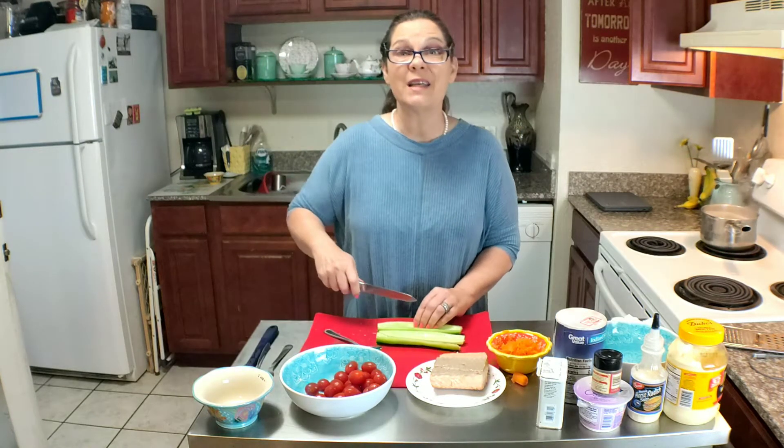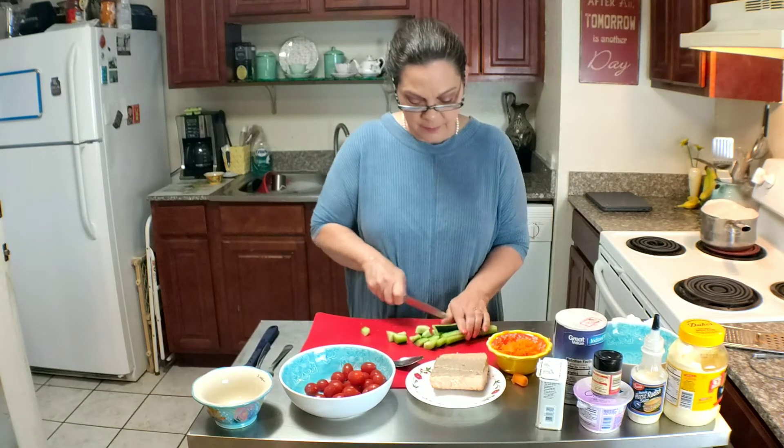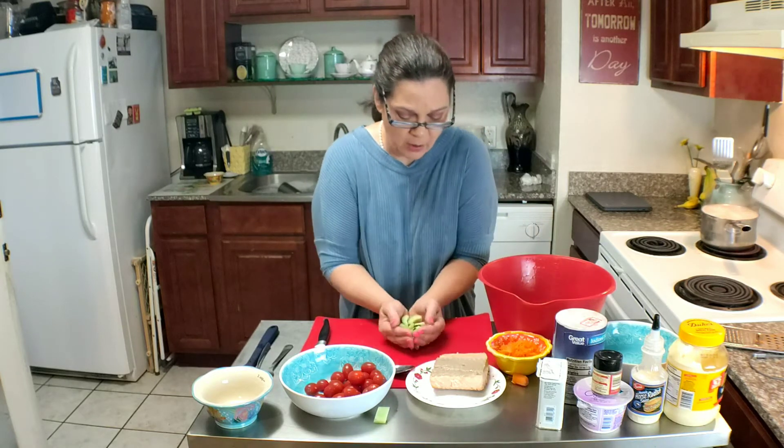Now I'm just going to dice up the cucumbers and cut them into bite-sized chunks, then throw them into our bowl.